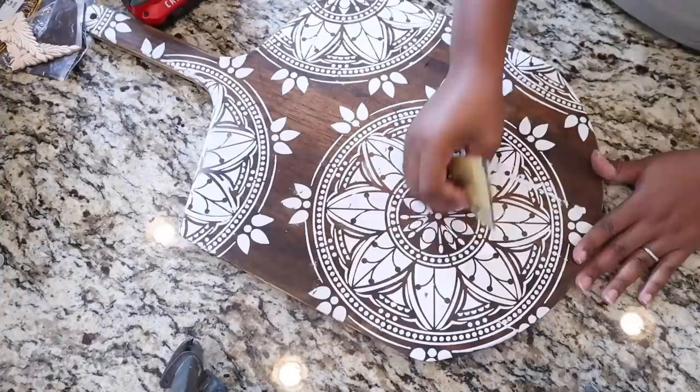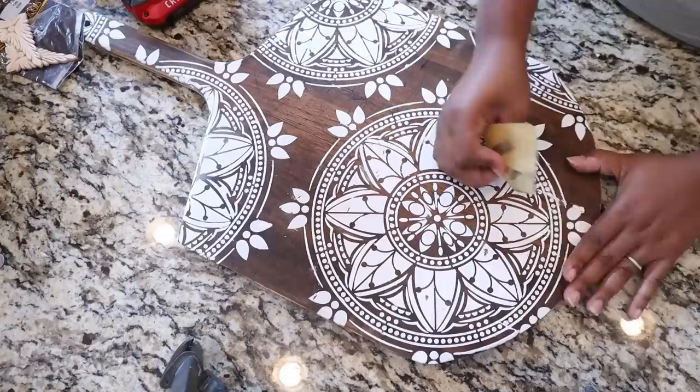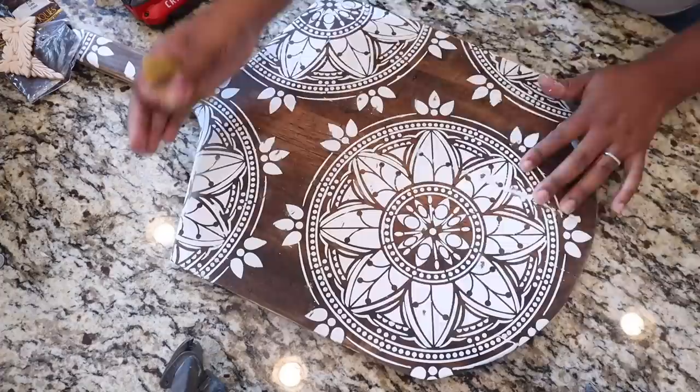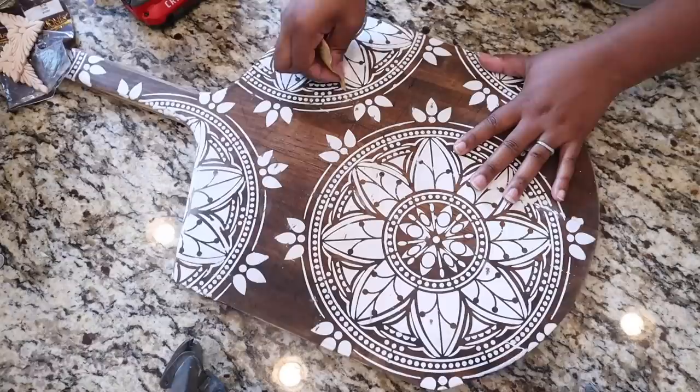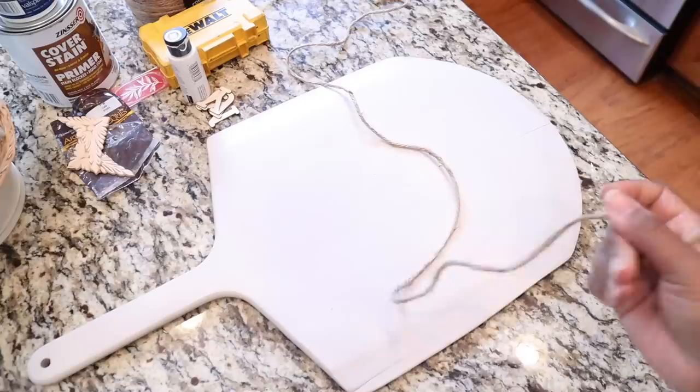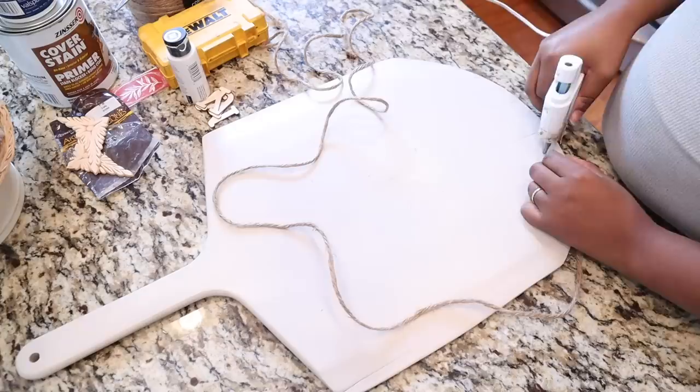The second tip, which I love to do all the time: if you mess up on a stencil, just distress it. When you distress the stencil it really helps to blend in and cover up any mess-ups or bleed-through. You just have this distressed stencil look, so no one would even be able to tell because the whole piece is distressed.